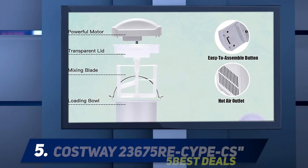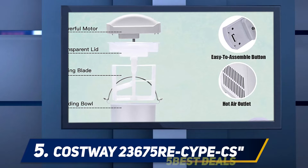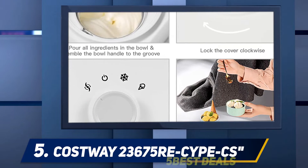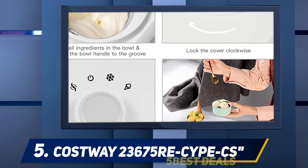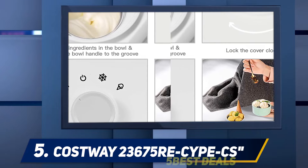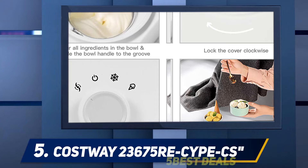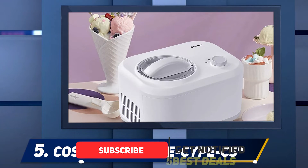Starting at number five, the Costway 23675 RCYPCS. This ice cream maker by Costway allows you to take control of what goes into your desserts. You track the ingredients, and the window in the lid lets you add charming effects to your creation. You can add chocolate chips, meringue, berries, pieces of nuts, and more.